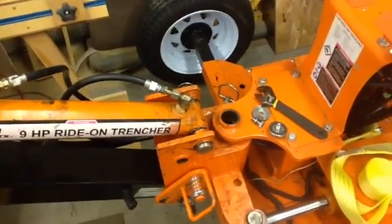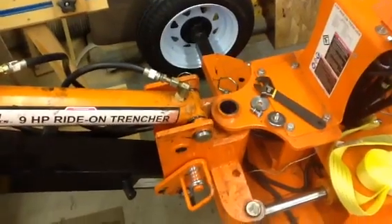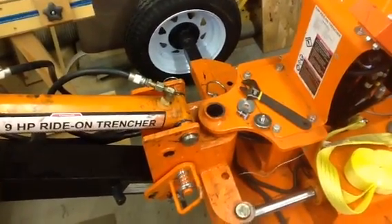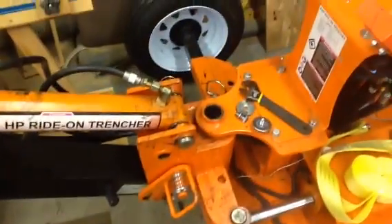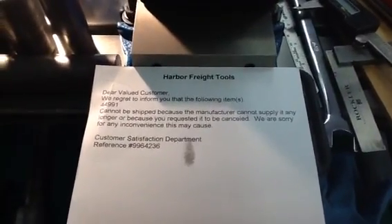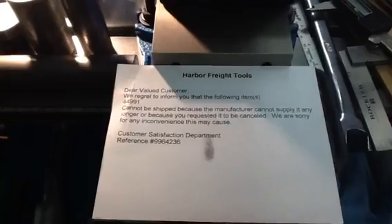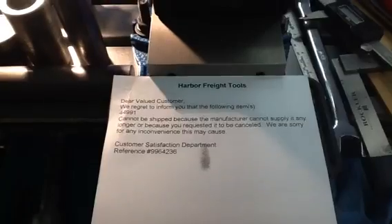Here's an update on the failed pivot pin on the Harbor Freight trencher. As you can see, I have it removed again. I received this in the mail from Harbor Freight, basically saying they'll no longer supply that part. They never did in the first place, but I thought I'd give them a try. I waited 14 weeks and this is the reply I got. Before spring comes, I have to use this equipment, so I had to get back to work.